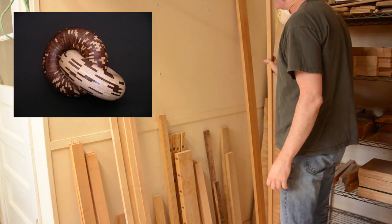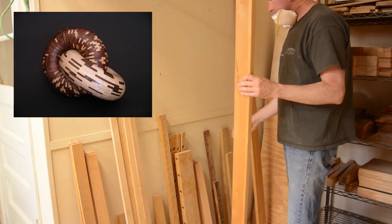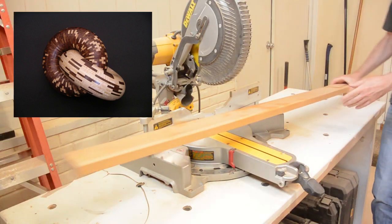As I have mentioned in previous videos, I am a big fan of Malcolm Tibbetts' work. I thought I would like to try to recreate one of these pieces.